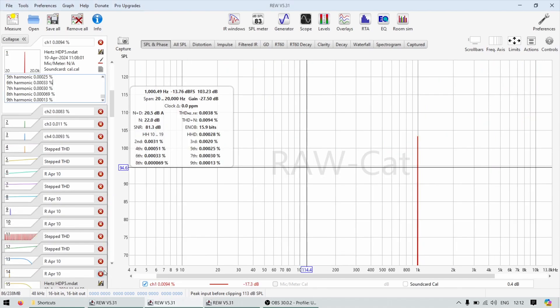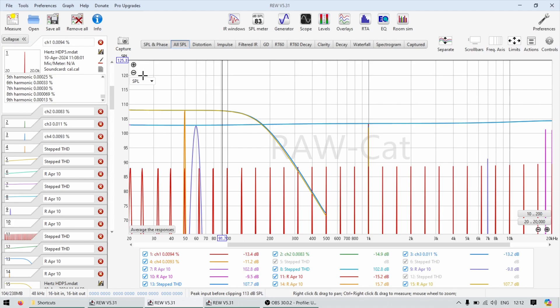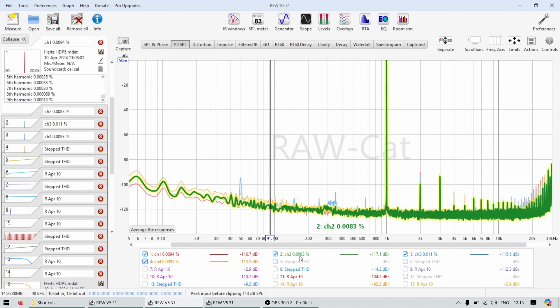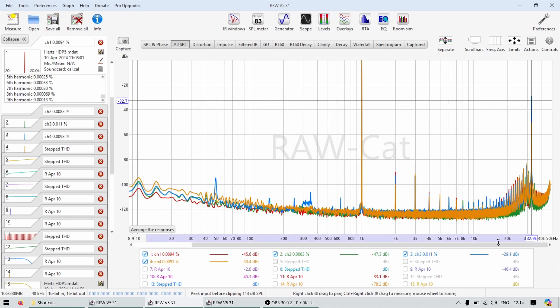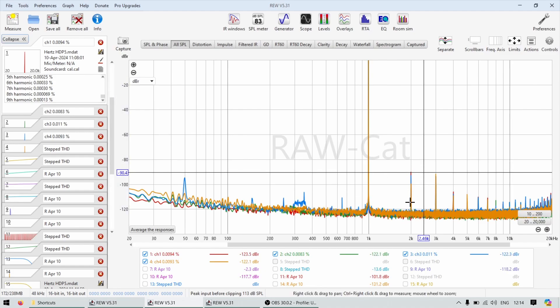Now let's go to the amplifiers, starting with the HDP5, which we'll be using for mids and tweets. Enabling all channels — one, two, three, and four — they measure slightly differently. The best result was on channel two at five watts: 0.008 THD, which for that kind of amplifier is very very nice. There's some noise at higher frequencies from the switching power supply, but all harmonics are at 90 dB and lower. This is going to be a transparent amplifier.